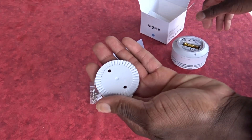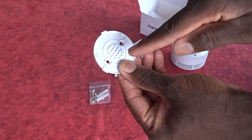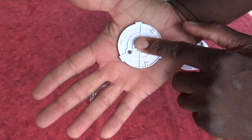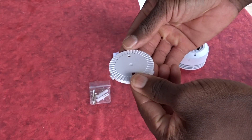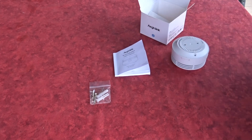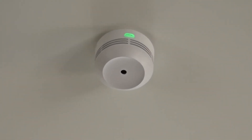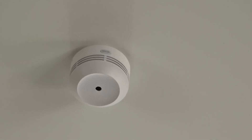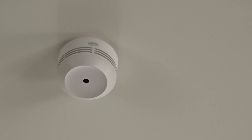I can go and mount the mounting plate to the wall or the ceiling. As you can see, I have two holes here, and I will have to use those holes on the ceiling or the wall in order to insert the screws that I received. It's pretty simple and easy to install, and you will have the test button lighting here, which tells you that it's properly working.